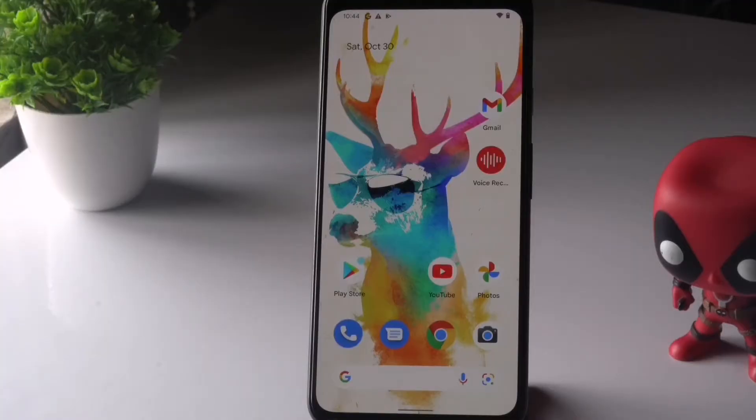Welcome back to another video. In this video we are going to talk about how to fix face unlock not working after the Android 12 update, and how to fix this if you're having this trouble on your Pixel devices. So let's dive into it.